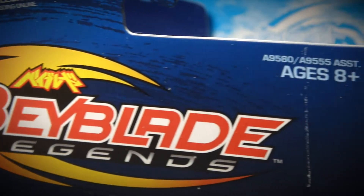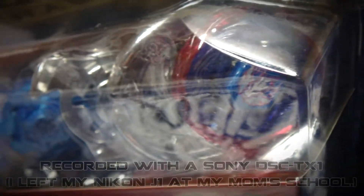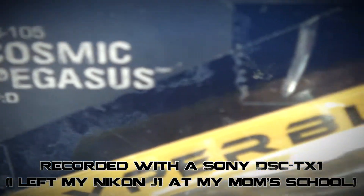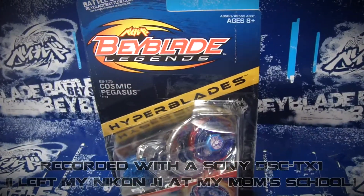Hey guys, it's Bricka here. Today with a Beyblade Legend: Hyperblaze, BB-105, Cosmic Magazine, Etsy Unboxing, and Vivi. So I got this at Target —